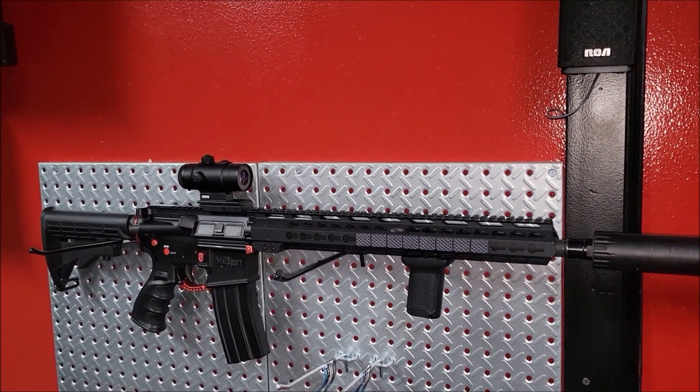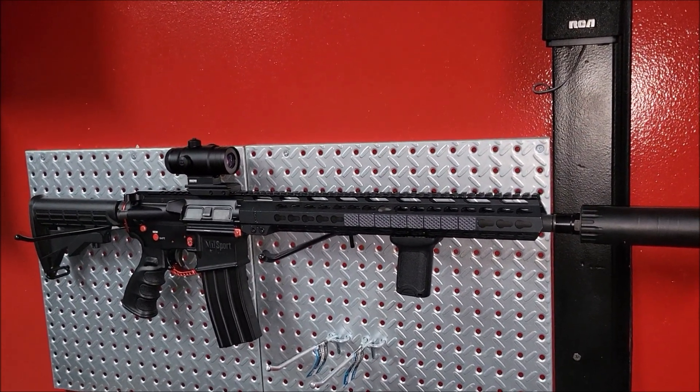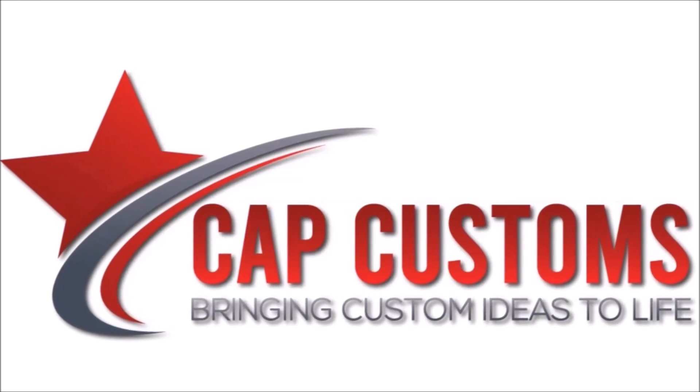Once I get the ballistic panels set up to make sure it runs, I'll find that mag and take this out to the range to see how it runs and how quiet it is. I'll get the chronograph to check feet per second as well.